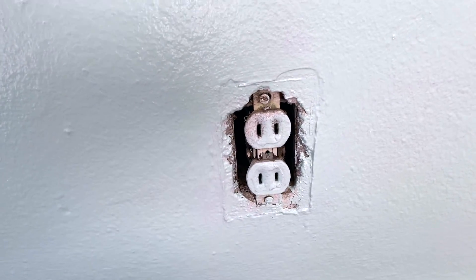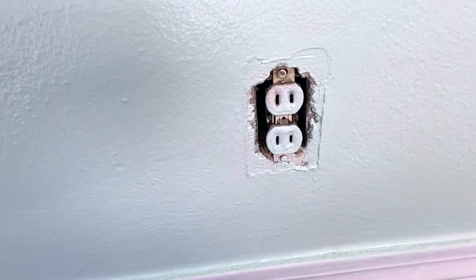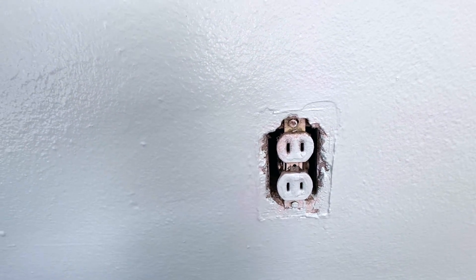After the electricity is turned off, make sure you get a couple of screwdrivers or a drill and some pliers, because sometimes these things can get stuck — especially the wires on the side.